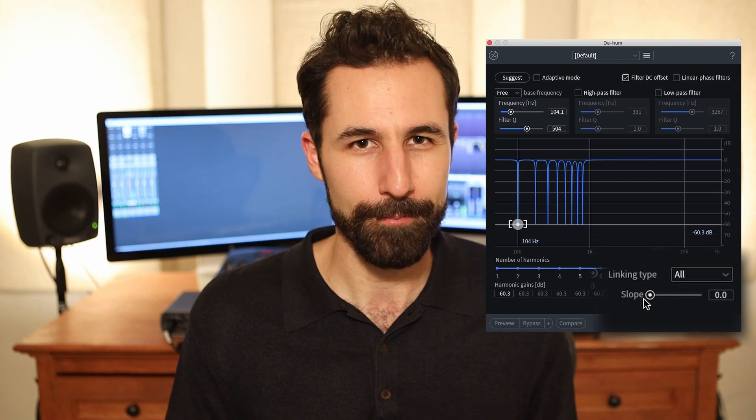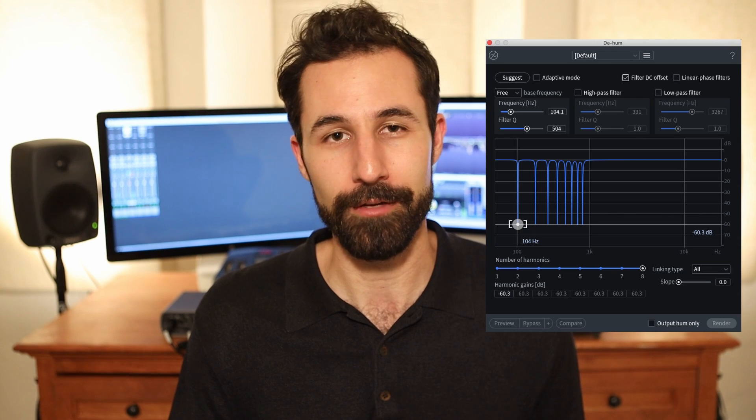That's really for more complex stuff, and a lot of this you're going to be able to load up, hit the suggest button or turn on adaptive mode, and it does a lot of good work for you. And that is de-hum in a nutshell. This is definitely a super powerful plugin that does one thing really, really well — you don't need it until you need it, but when you run into hum, and you will, it's not a matter of if, this is the plugin to reach for and you're going to be glad that you have it.